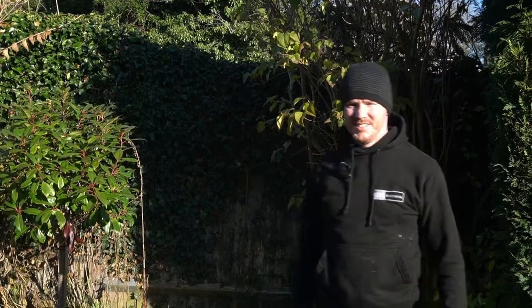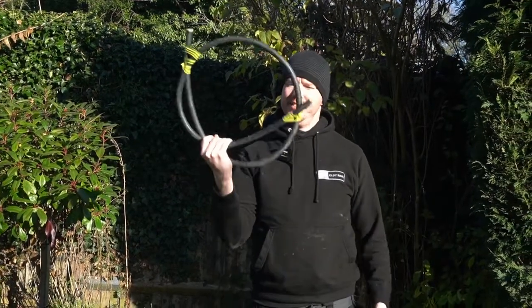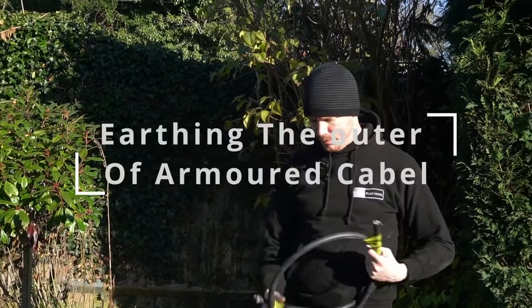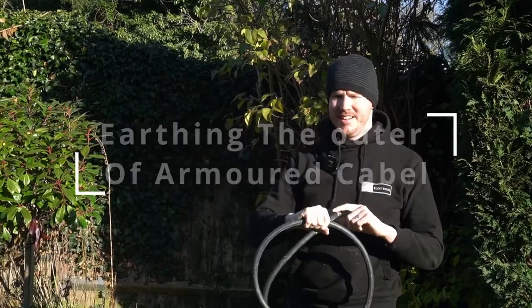Hello and welcome, it's Howard from HDS Electrical, and today we are going over armoured cable, and specifically the importance of making sure the outside is earthed.